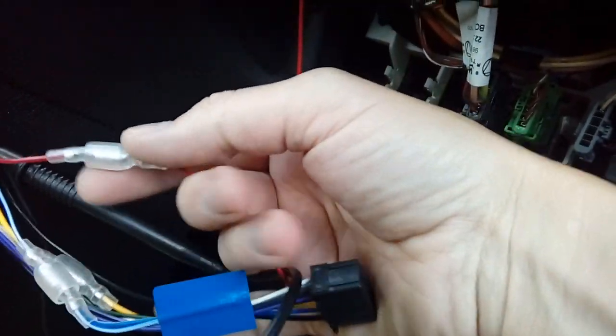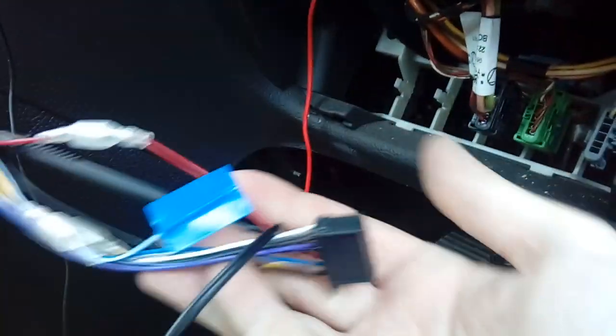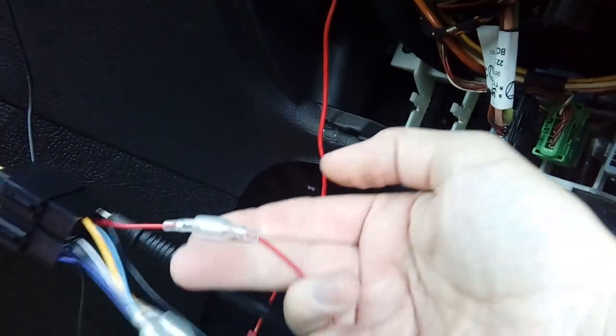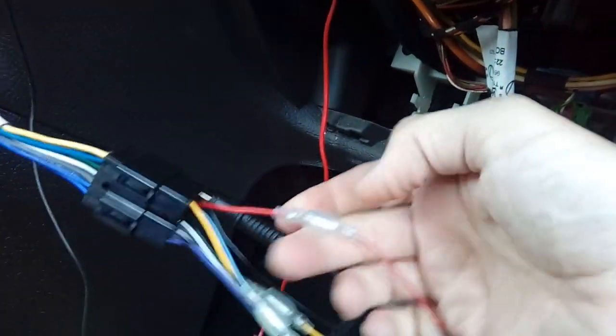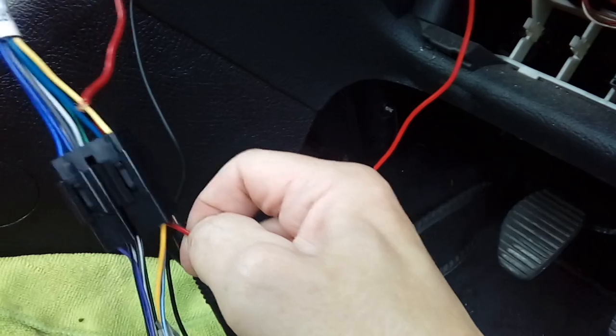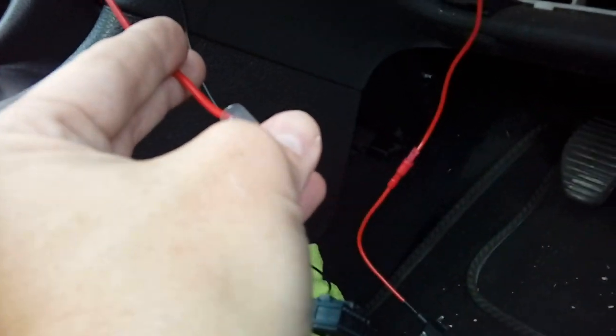Take the fuse out of the fuse box, pop it in the spur, and shove that into the original socket. Then follow your power cable - tuck it around here, up through here, and bring it out to the radio slot. Put a connector on the end of it and connect it to the red cable. This is the cable that comes with the radio when you buy it new. You're connecting the red power cable from the fuse box into here so the radio goes on and off with the ignition key. I won't be needing this because I'm using the adapter, but I just thought I'd show you anyway.